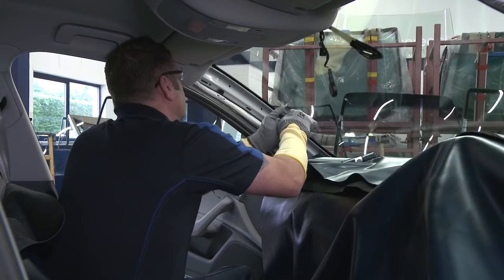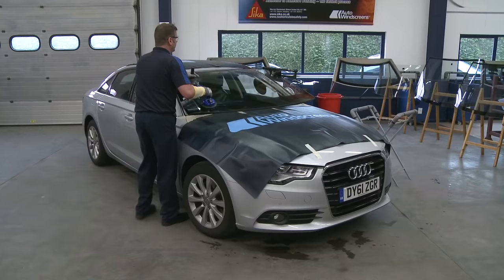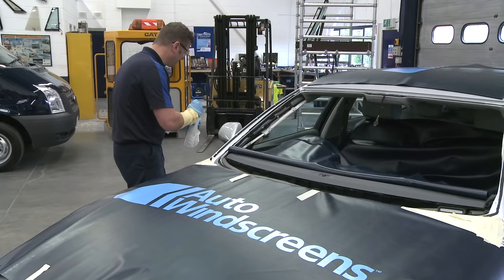The adhesive bond is broken by a wire and the screen is safely removed with the assistance of a clever bit of kit called the little buddy. The technician then cleans the area, removing any glue and then prepares the surface for any areas that may need treatment.